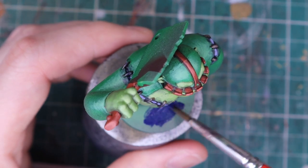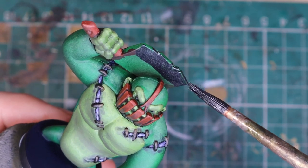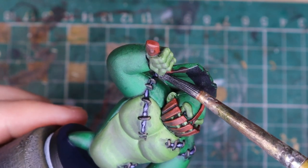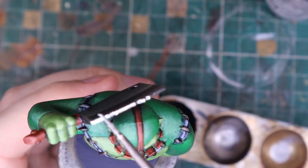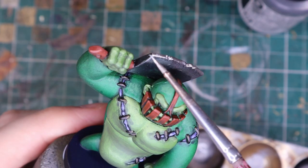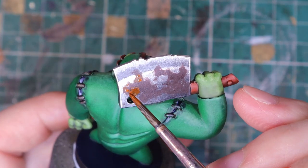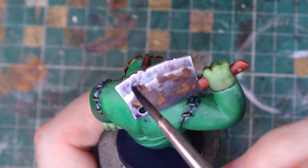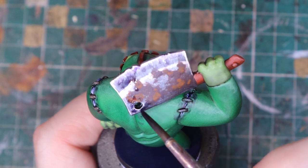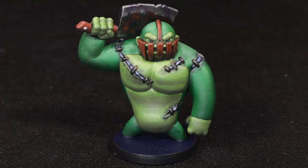I paint the base blue and the rim black, then varnish everything before doing the metals. I do my usual quick metals recipe with a dark base coat of Vallejo Metal Color Steel with some Payne's Grey ink, then a first highlight with Metal Color Silver and finally some Vallejo Metal Color Aluminium in the brighter spots. I add some rust with undiluted brown followed by a bit of orange. I grab the blood mix again, add some gloss varnish to it, and dab some onto the cleaver to make it look like he's just chopped some plushies. And that's Knuckles all painted.